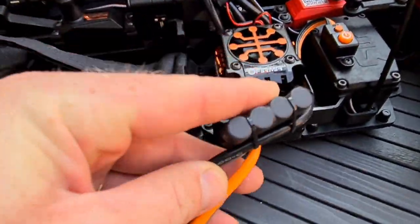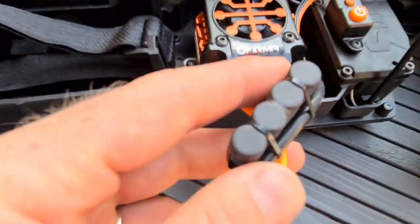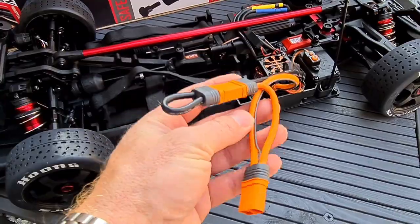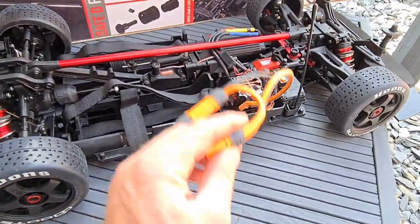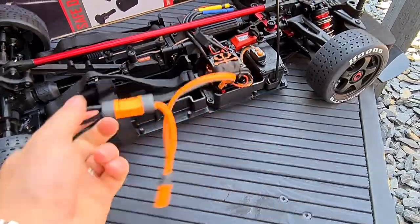We've also got capacitors on the way into the battery — there are capacitors inside, about three by the looks of it, and then four on the outside as well in line with the batteries. You can put two batteries in or run it on one. For my first mess around, since it's been a while since I've been on a car park, I'm going to run this on 4S — just the one battery. When you want more, just pop that out and put the second battery on.